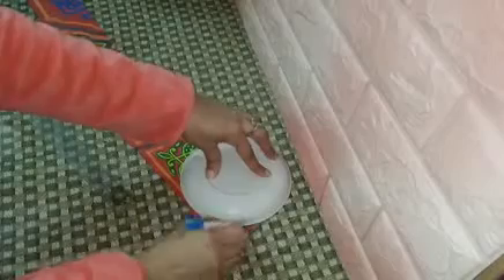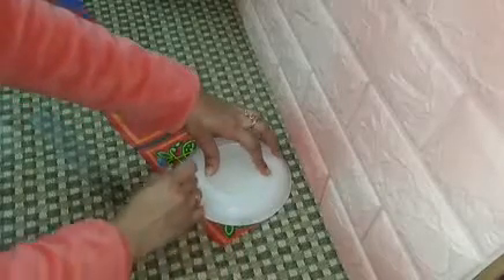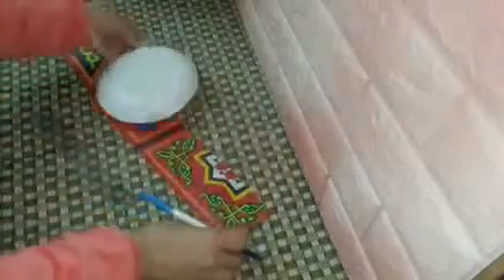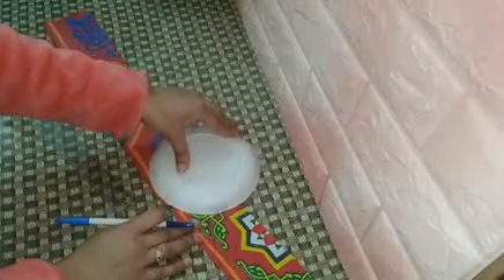I'll place the plate, come with a pen and mark it. Of course we'll be working from the back side. We'll mark with the pen and make a circle. We're only taking a small curve as I mentioned — we won't take the whole circle.